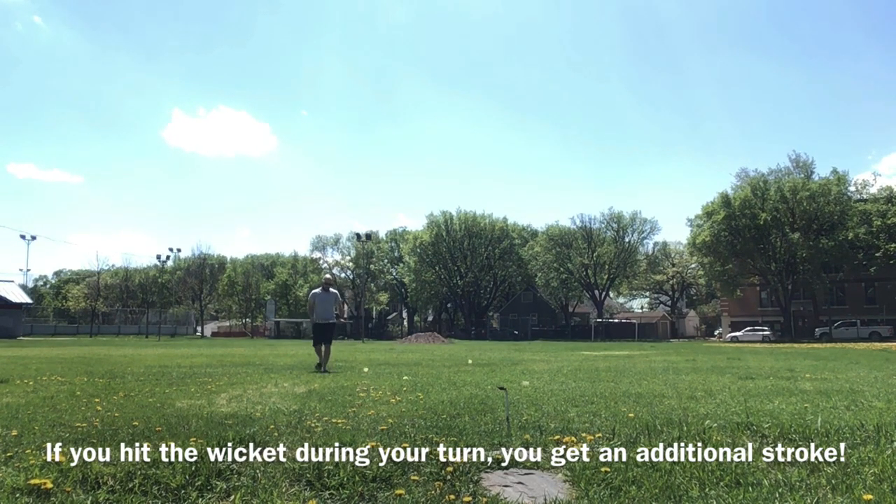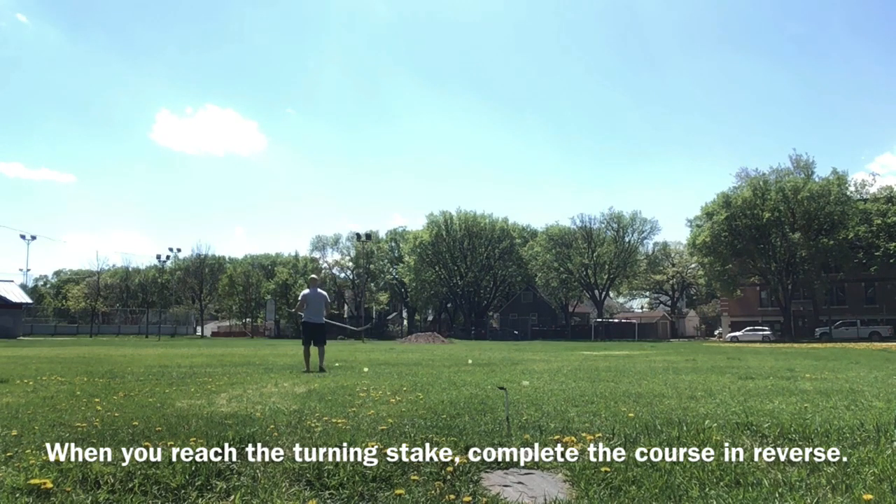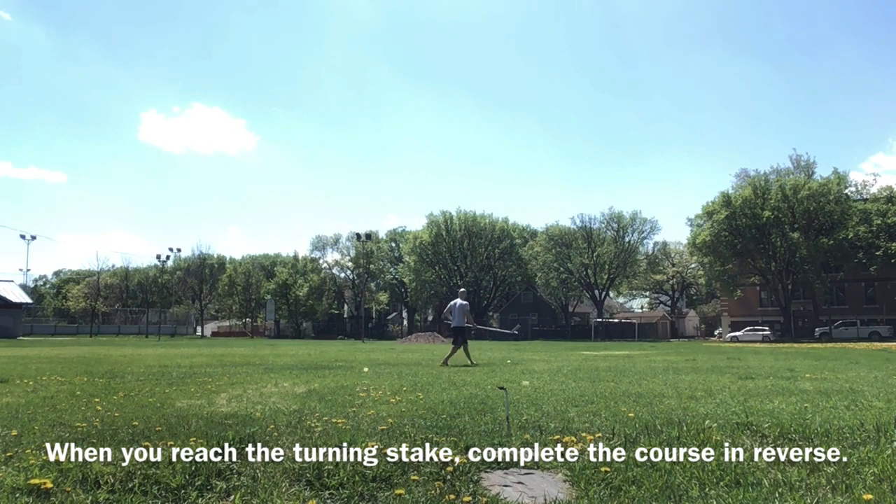Normally you'll play with at least two people and take turns — it's a bit of a race to get all the way to the opposing stake and then all the way back to your starting stake. Player one would shoot, then player two would shoot. You get an additional shot if your ball contacts the other player's ball, or if your ball hits a wicket — you get to go again before your opponent.